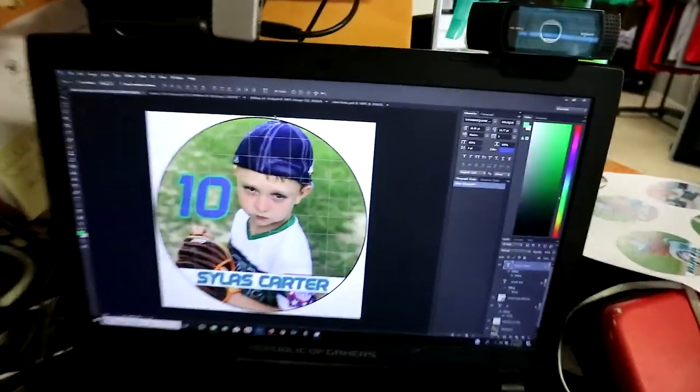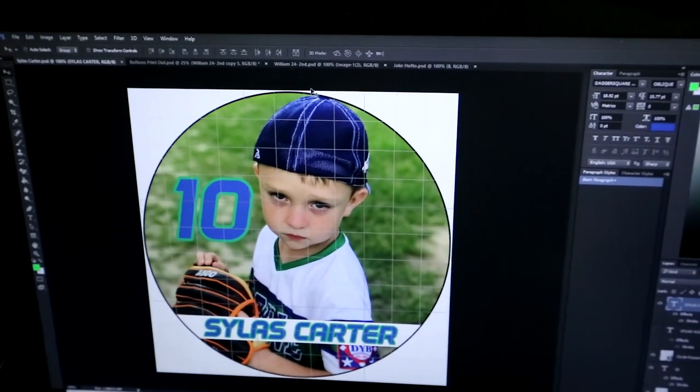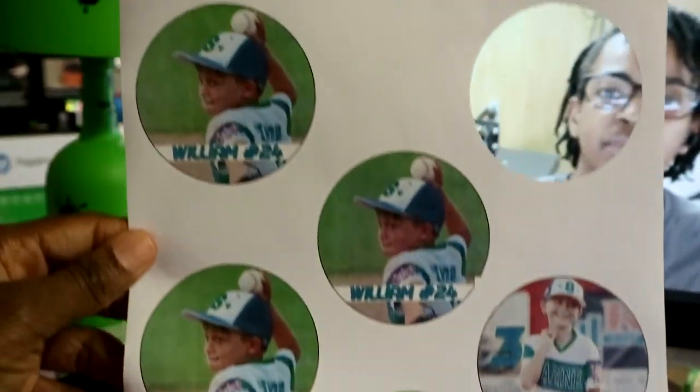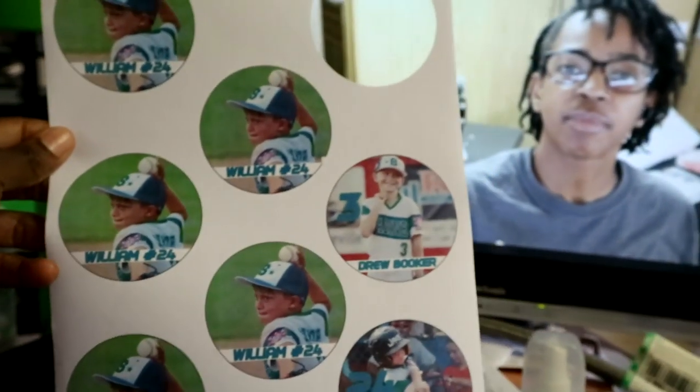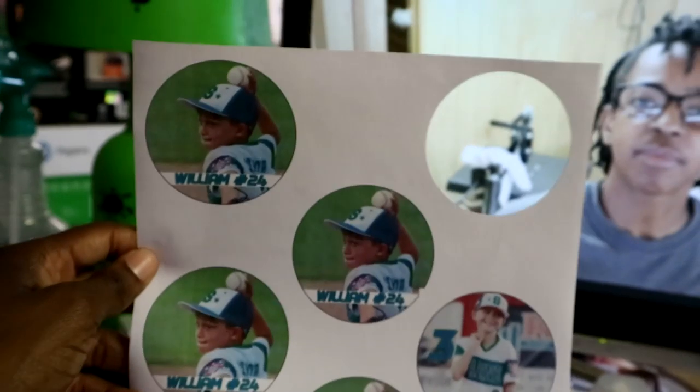Right here on the screen you can see one of the designs. I did like two or three designs and let them check them out, and some of them chose different designs. As you see right here, I have all the buttons on the page — I was able to get eight buttons on one sheet.